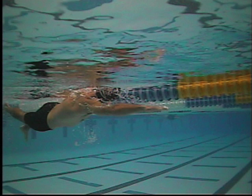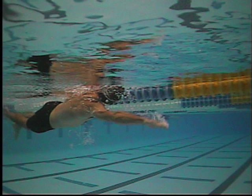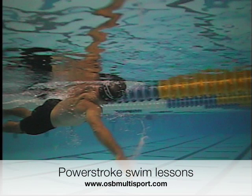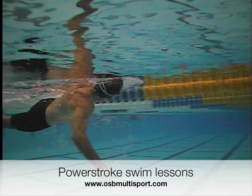The next one is from the second pass. Good extension — you start to initiate the pull and the catch, and here you can see a bit of a bend in your elbow, so that's a better catch position. You can see the improvement amplified there as well. So keep working on it — looks good.